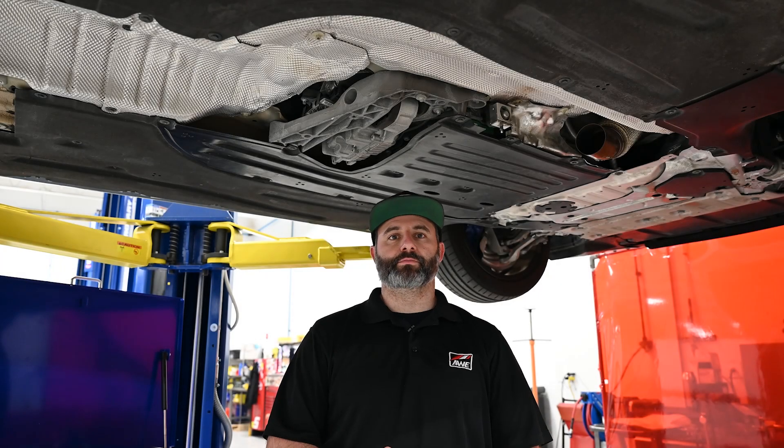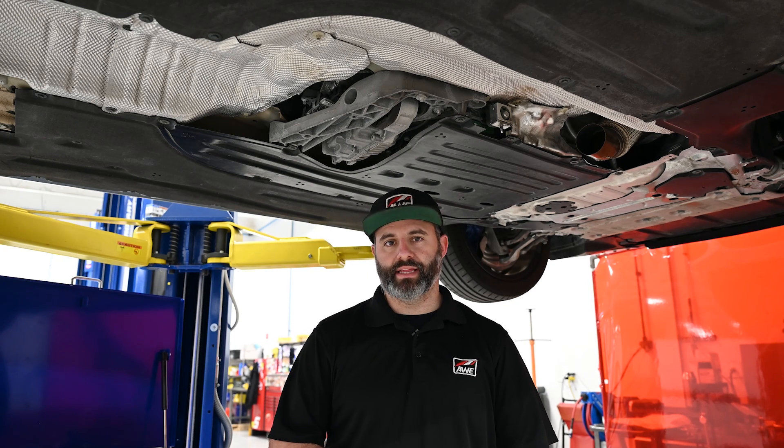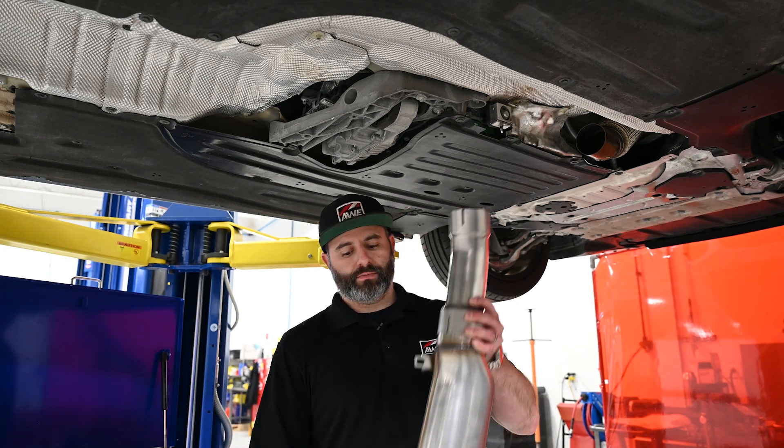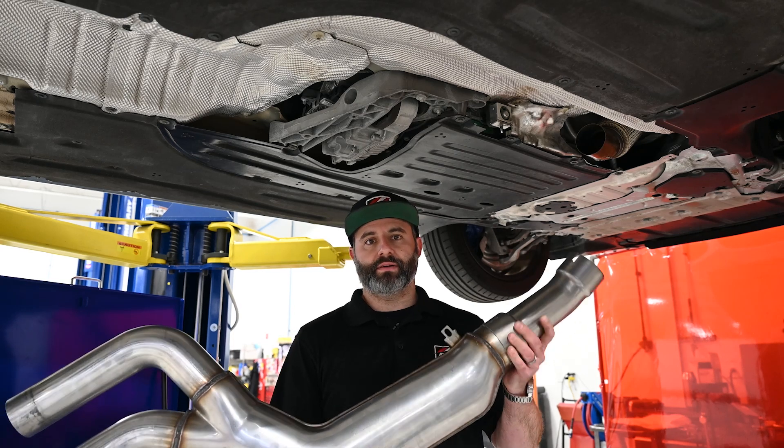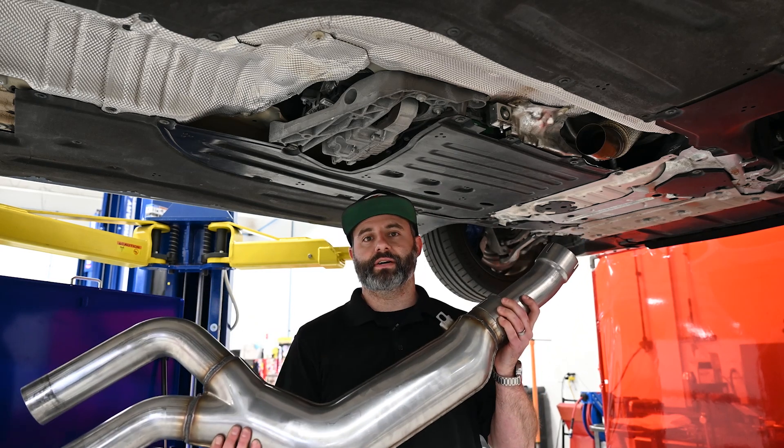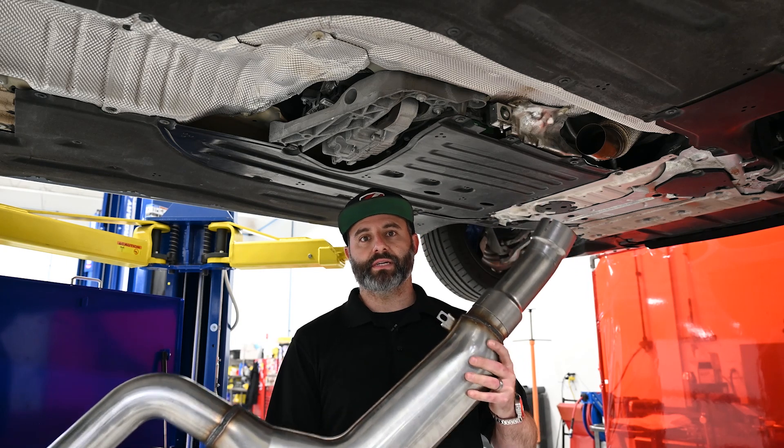Now that we have the factory exhaust removed, it's time to get started installing the AWE system. Up first, we're going to do the front pipe and the OE adapter. I have this pre-installed on the assembly right now just to make installation on the vehicle a little easier. We're going to get some clamps on this and get it up in the car.